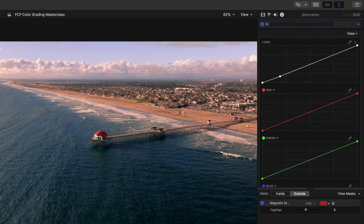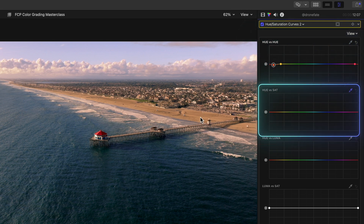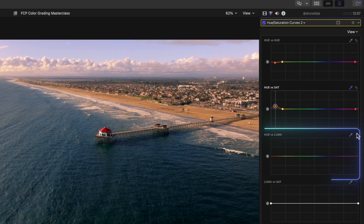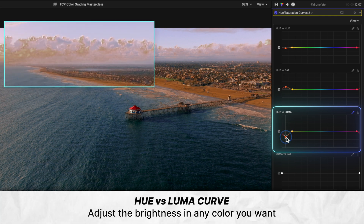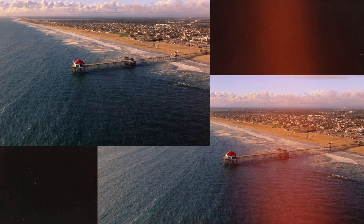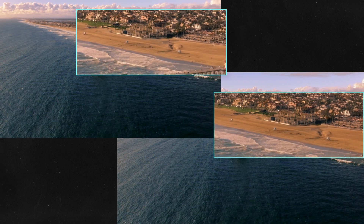Final secondary corrections here. Let's add an HSL curves layer and adjust the color of our beach to be something warmer, swinging more towards orange. Let's add more saturation to this orange color using our Hue vs Sat curve, which adjusts the intensity of color in whatever color you want — just push up to make the orange of the beach a little more intense. Let's also use our Hue vs Luma curve to give our beach a darker, richer look that complements our deep royal blue ocean.